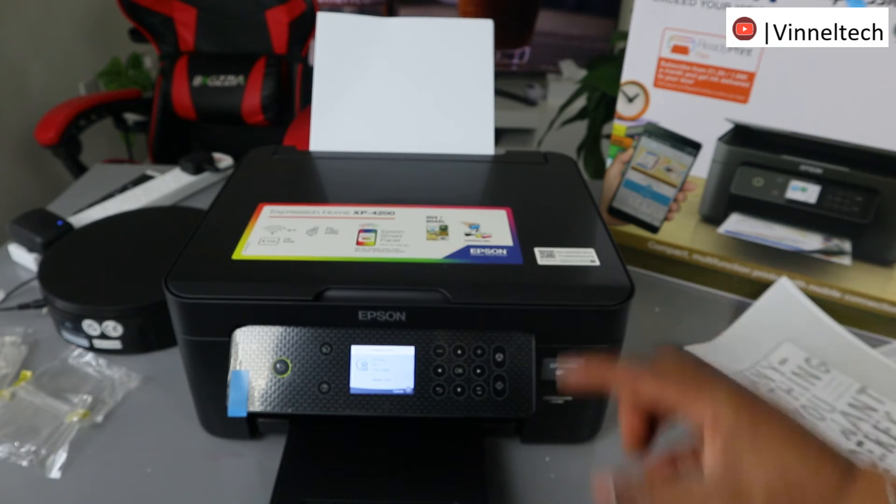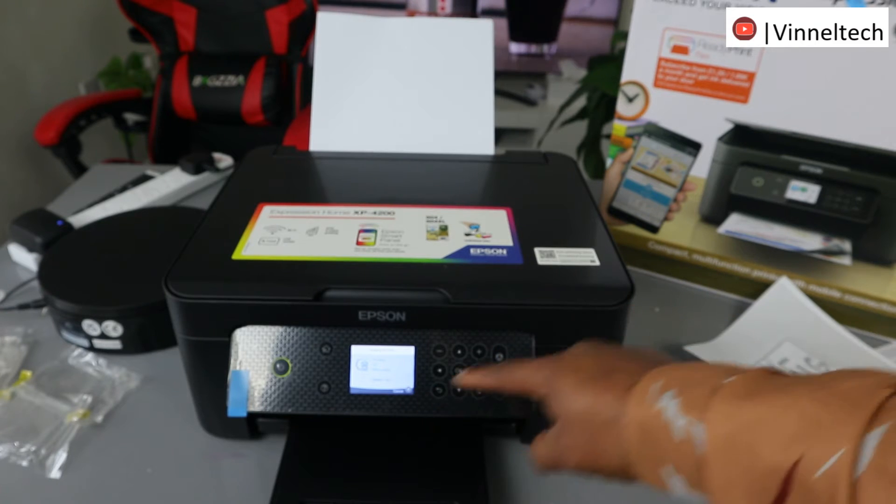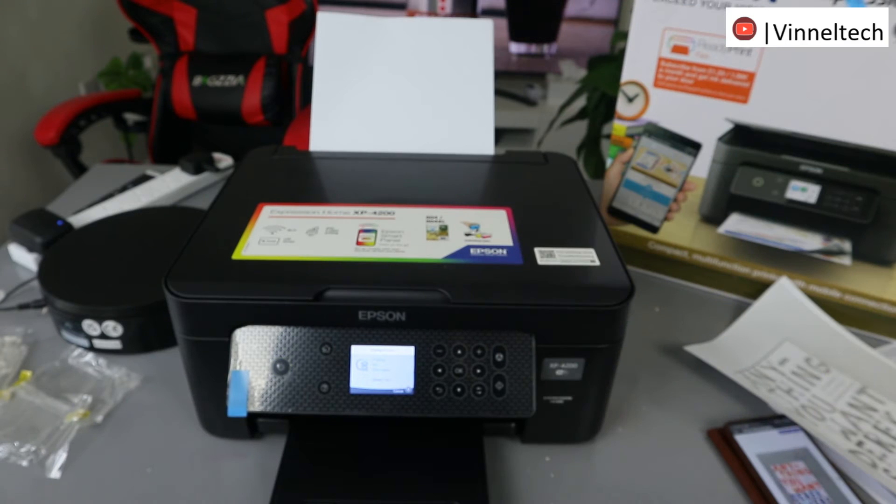At any point if you change your mind, this button here is to cancel. Select cancel — it will show you the option. At any point if you change your mind, select the cancel button to cancel it. This document is now going to print out.